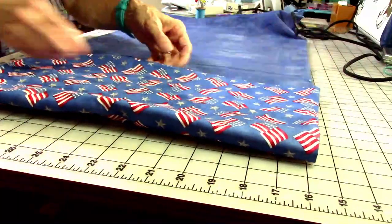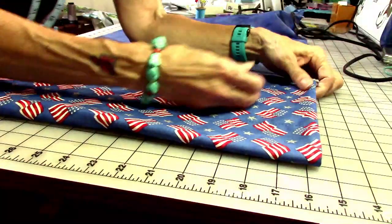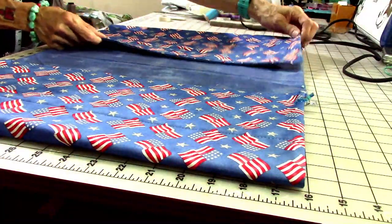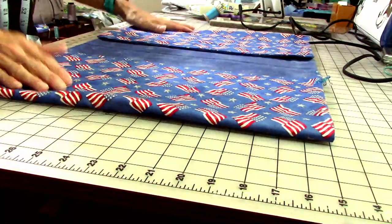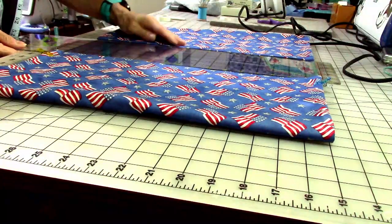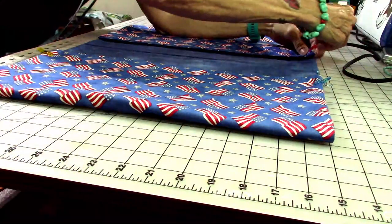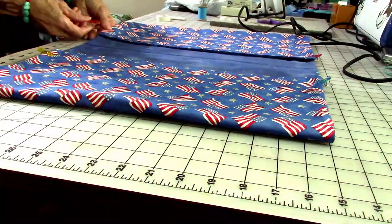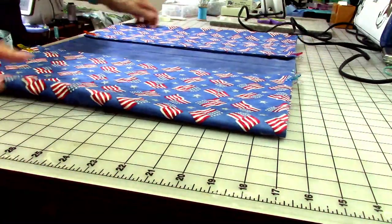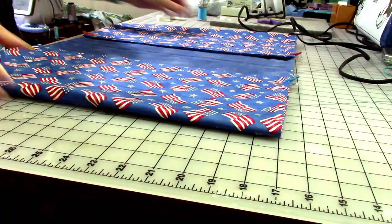Pull back to the center, line this one up, and go back to clips to hold things in place — a clip here and a clip on each side. Use your ruler to measure and make sure you've got your six inches of space in the middle. These clips are amazing — they come in different sizes and you can get a whole box full.